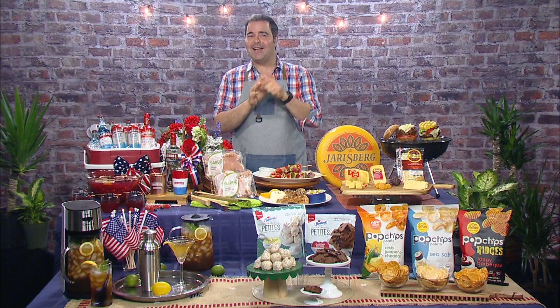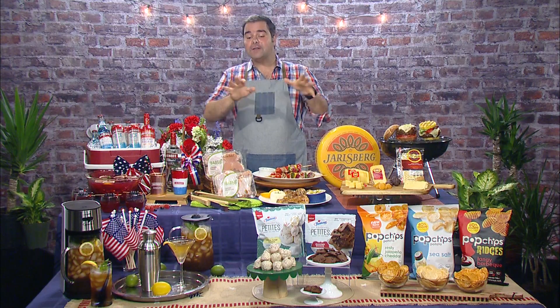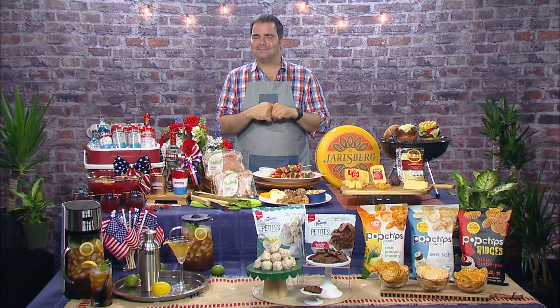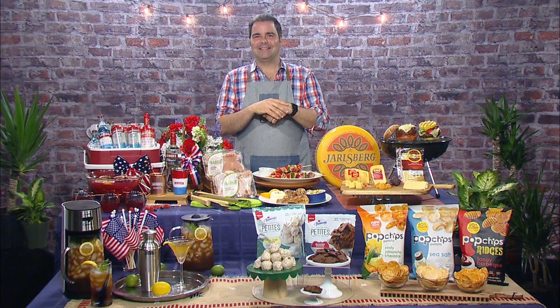I like the martini idea a lot better. You like the martini idea? All right, you are my type of guest. So George, where do we go to learn more? All this information and all the recipes you see here — check it out at dailylounge.com. Well George, it's always a pleasure, thanks for joining us today. Thank you so much Cheryl, happy 4th of July! Same to you. And we'll be right back.